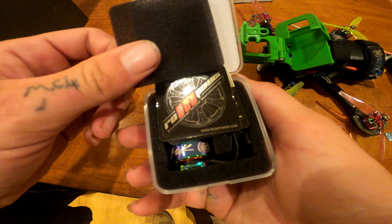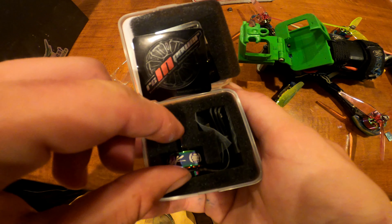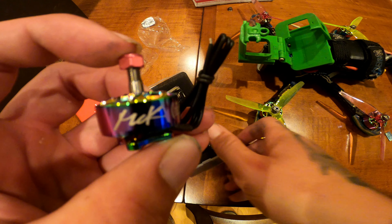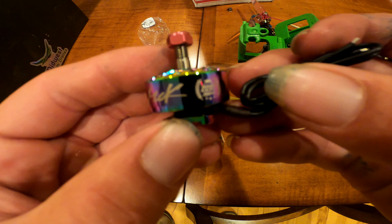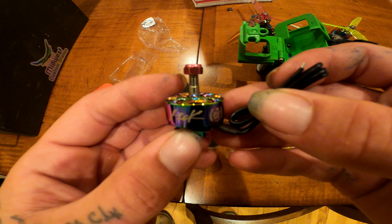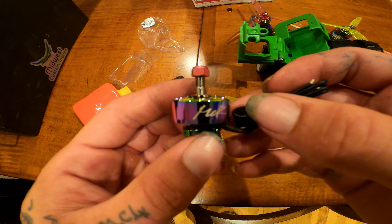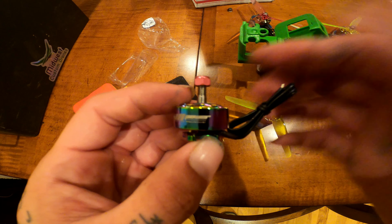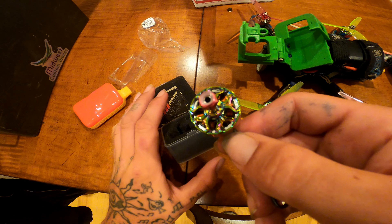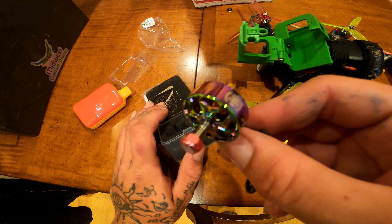You get some stickers — Racing Power — and then here's the motor. These motors are so pretty, I love these things. Beautiful color — it really sets the quad off with that look.